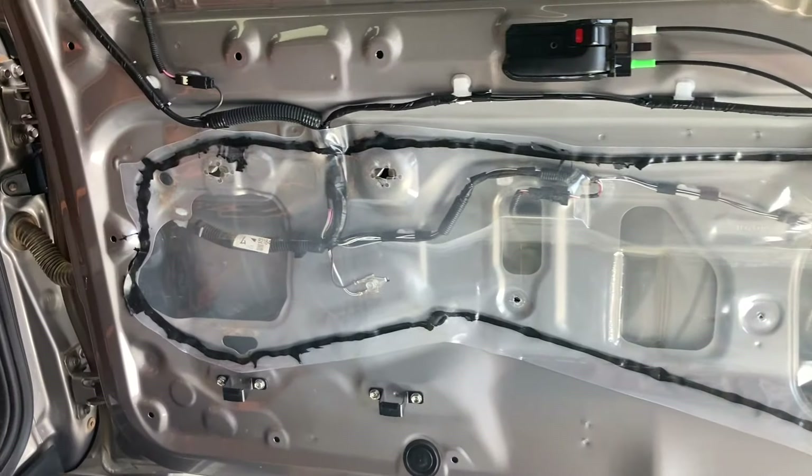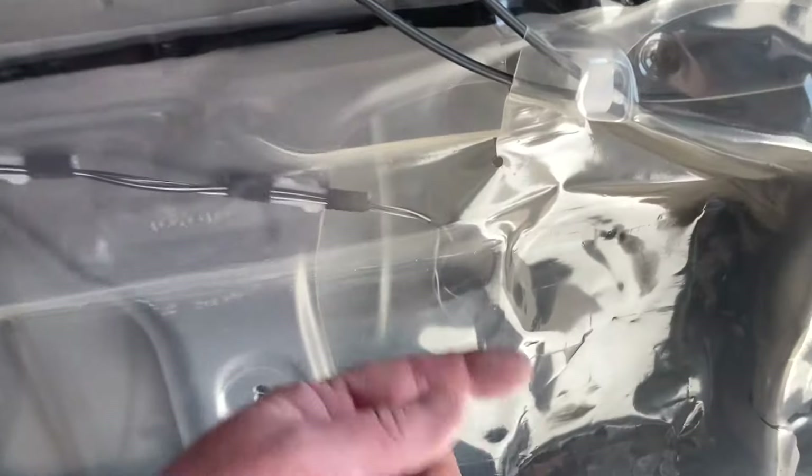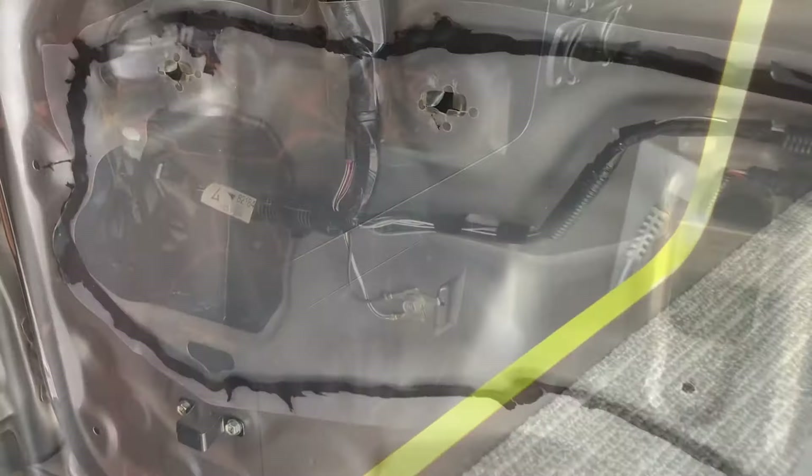This vehicle's been off-road. I've got the rear trim off and I just wanted to show you how it's all clean — there's no dust in there. Why is there no dust in there? Let's take a look in here.